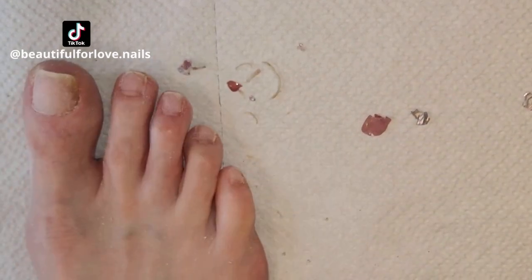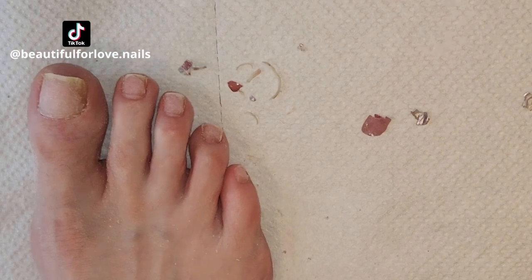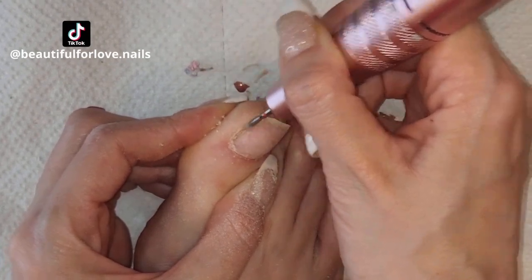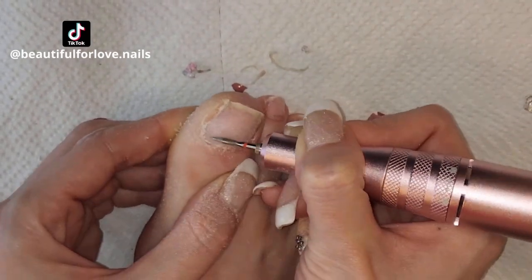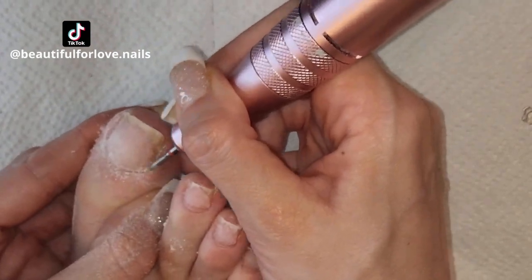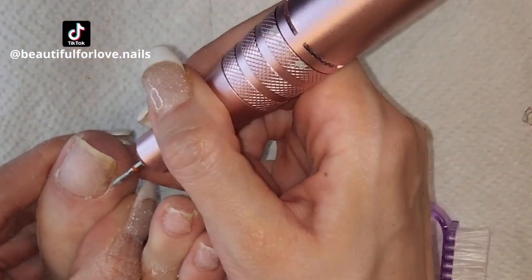You can check the pedicure playlist and I have more videos with prep and design. Now I'm doing the cuticle area using a pointy diamond drill bit, fine grit, and I just remove any dead skin and try to lift the cuticle up.